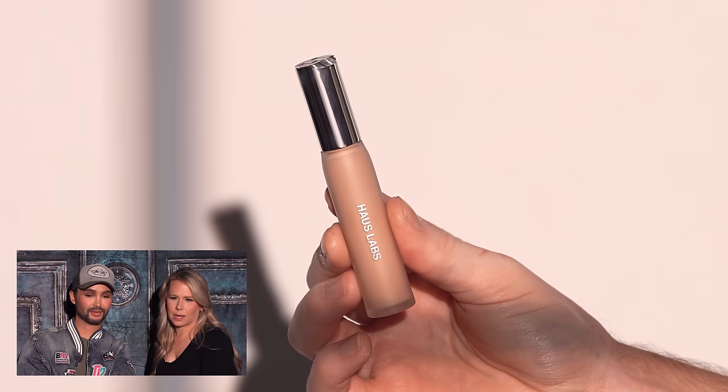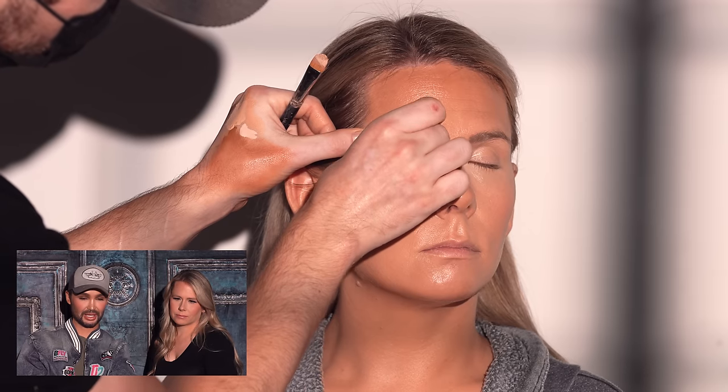The Haus Labs concealer — this is the first time I've used it on Jessica. It's their Triclone Skin Tech concealer; I'll put the shades down below. I had the privilege of receiving this product months before it was widely known, and I tested it on different skin types. My first evaluation was that it took me by surprise — it is a tackier concealer, which can scare some people, but it works magic if you set it properly, use the right amount, and have a hydrated base underneath. Look at the difference — fantastic.